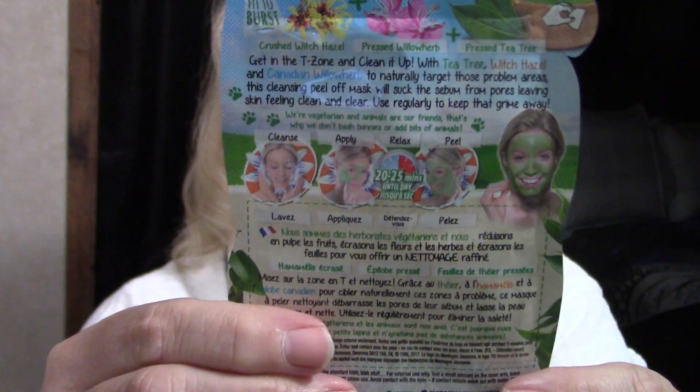And this is going to be a mask. So let's see what it says. It says cleanse, apply, relax, and peel. It says relaxation for 20 to 25 minutes — I can definitely do that. And there's the directions on there.